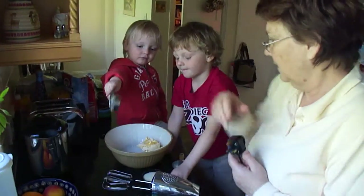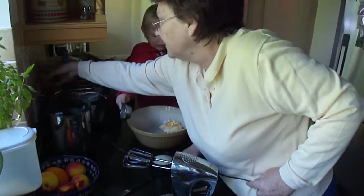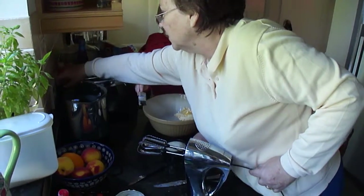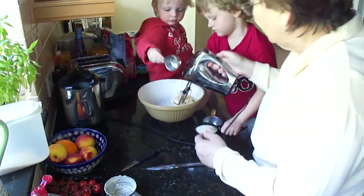I want that one. First I'm going to put this in here. I want that one. Which one? I want that one. No, Grandma does this.